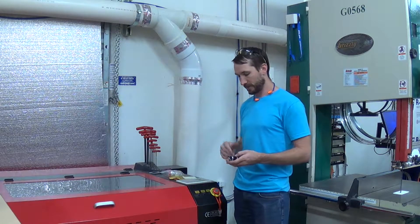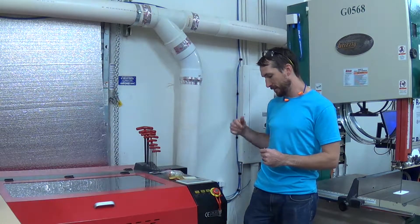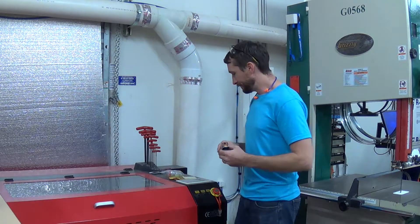I couldn't figure it out at first. Got out the multimeter and tested the plugs, and power just wasn't getting past that switch.